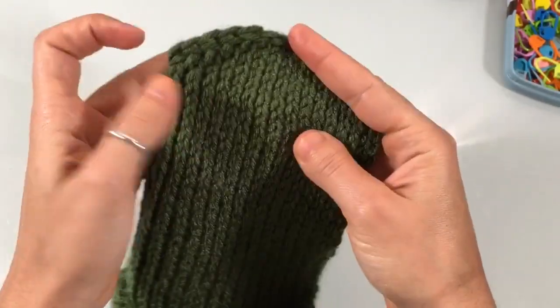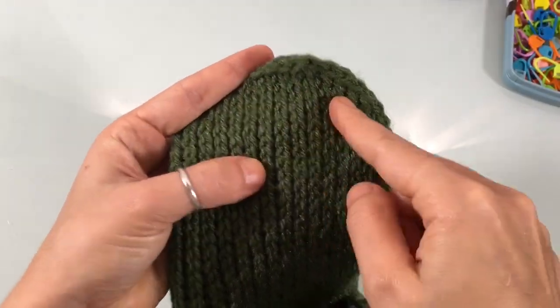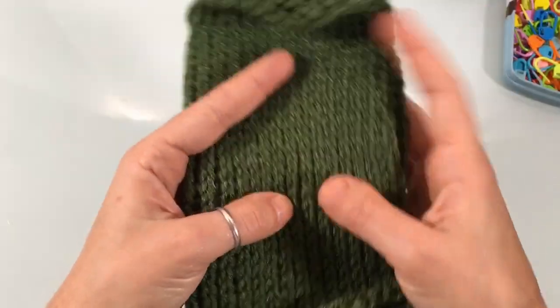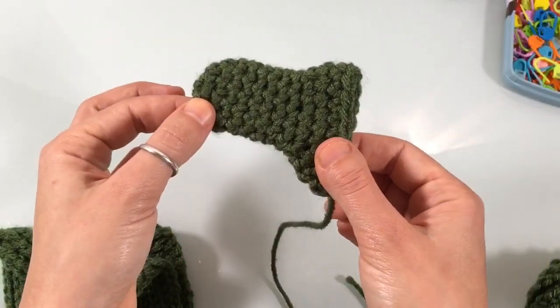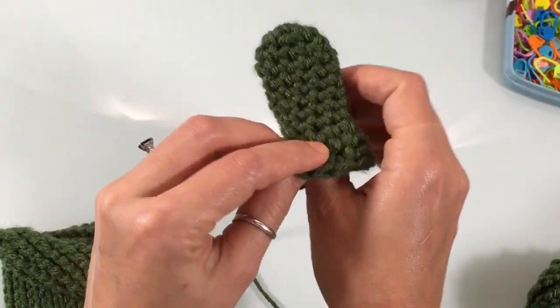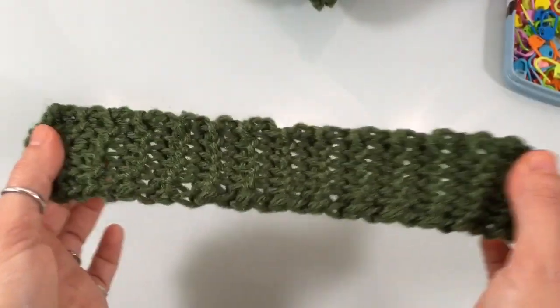The mitten is made up of a few parts. The top is called the closure, then you have the hand where your hand goes, and the cuff which is the elastic band at the bottom. Then you have the thumb, which is made up of two parts: the thumb itself and the wider thumb gusset.